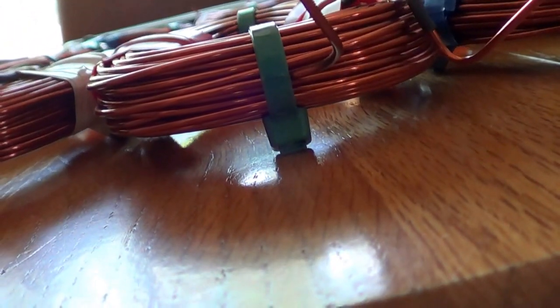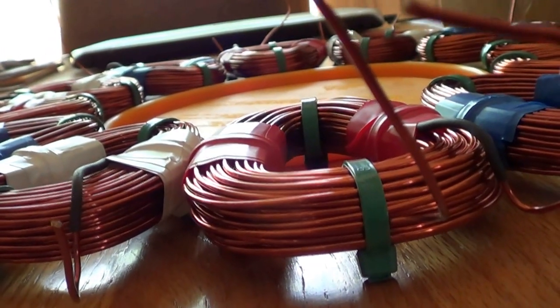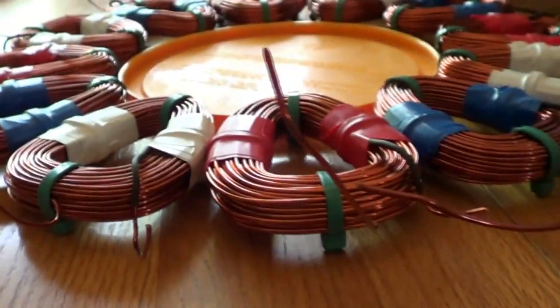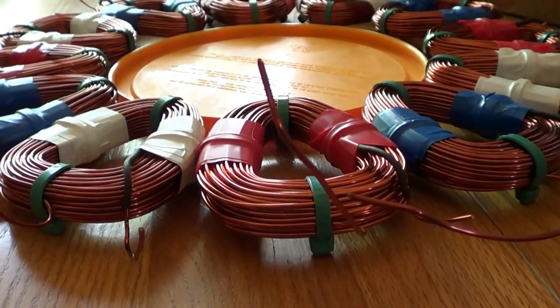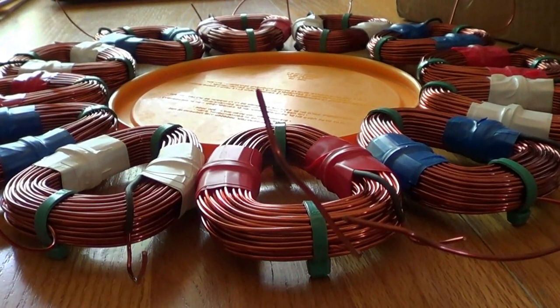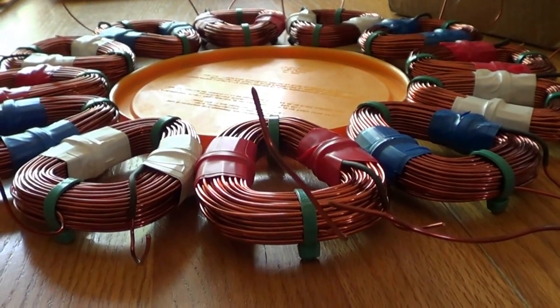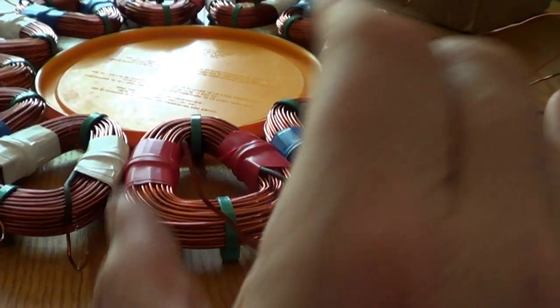I'm going to do a little standoff on one side and a little less on the other — it depends on the pour. Since all my stators take about a gallon of epoxy to make, I try to keep them all the same size. I didn't smash down these coils with a vise flat — I take a towel, wrap it around them, and set them in the vise.